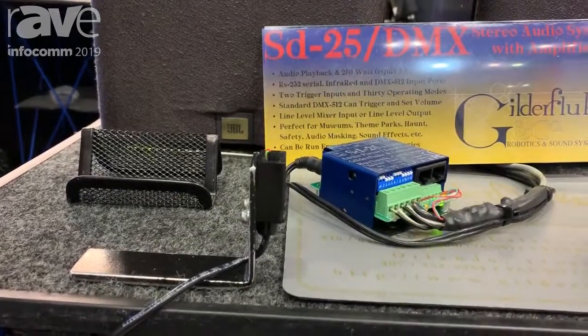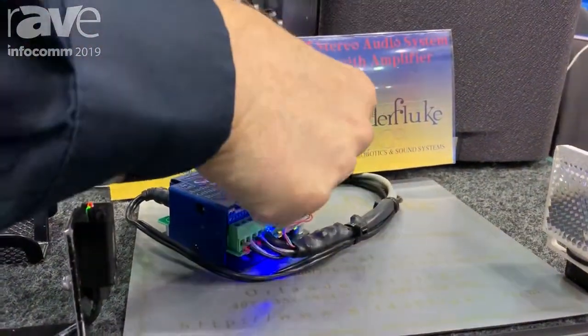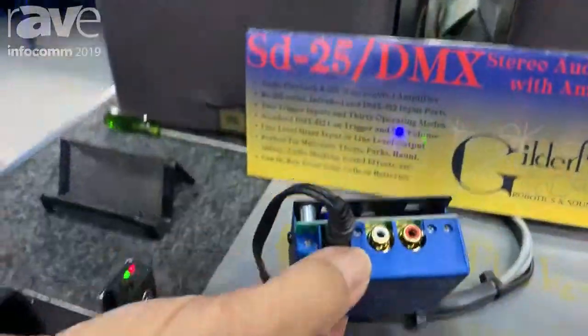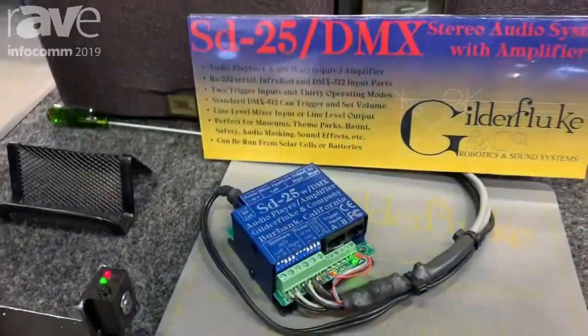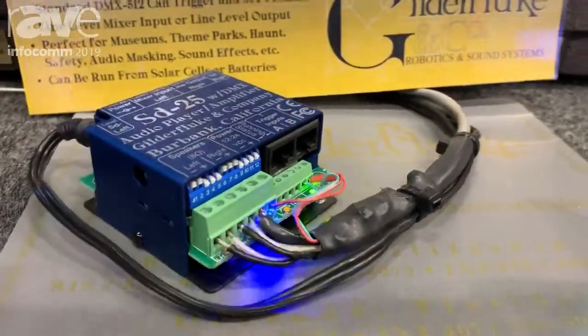That's only one of the modes of operation. It can play around the clock, has a serial port, RS-232, DMX port, switch closure inputs, or IR for triggering. It also has line level in or line level out, switch selectable, in case you need to feed a mic in for doing PA announcements.